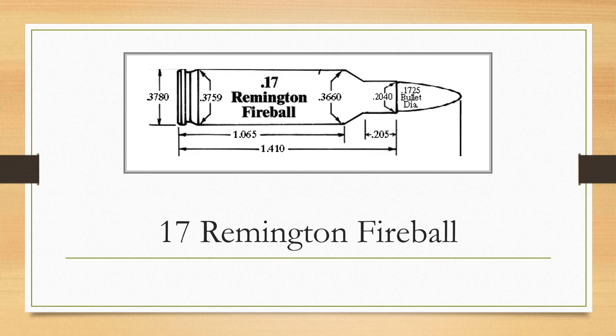Watching these videos you're going to learn a lot more about P.O. Ackley. Personally, I've only shot the 17 Remington — I haven't shot the Fireball, I had a 221 Fireball, and I haven't shot the Mach 4 or the Mach 3. But I'm really excited about learning more about doing that.